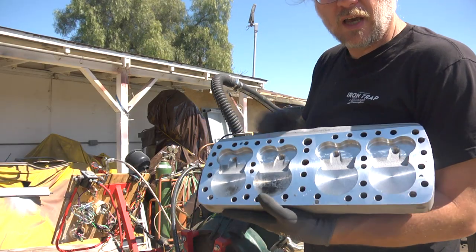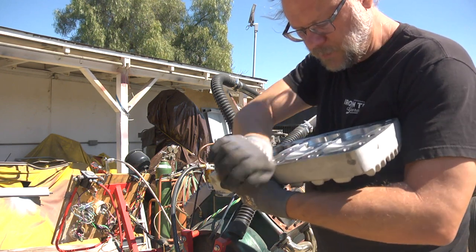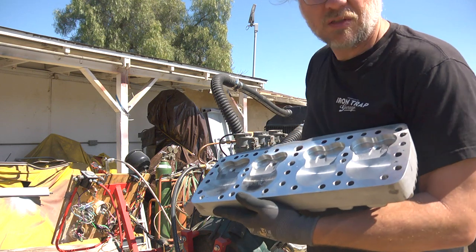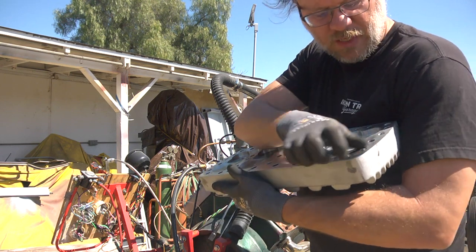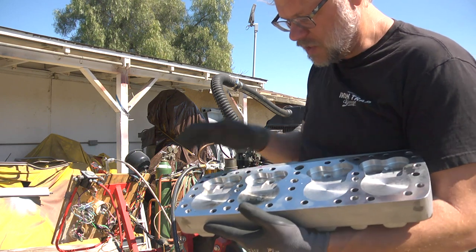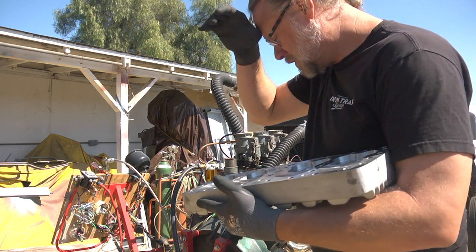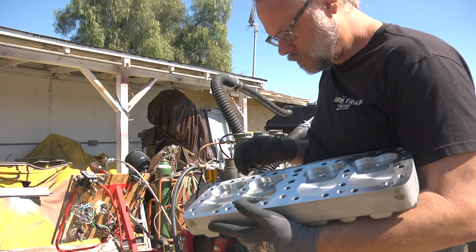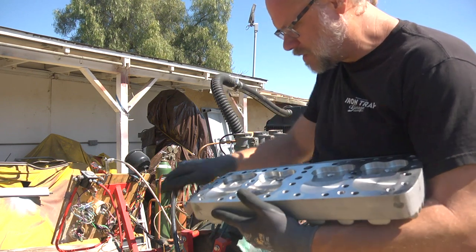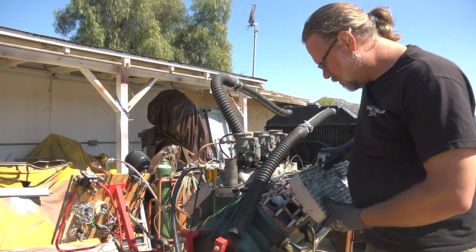We went ahead and got them resurfaced. One head has had three thousandths taken off of it, the other head five thousandths taken off of it. The instructions at the shop was just take enough off that we get sealing - that's good and flat. So five thousandths across it isn't much, but it might have been enough that with these particular head gaskets it wasn't going to work.